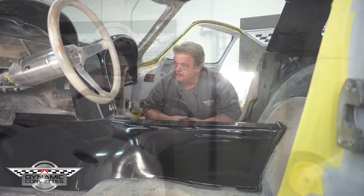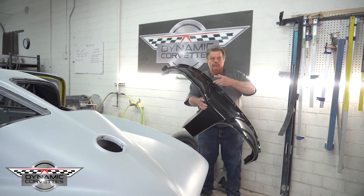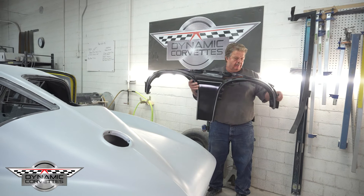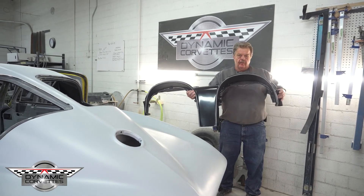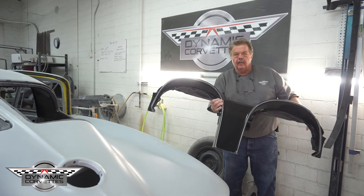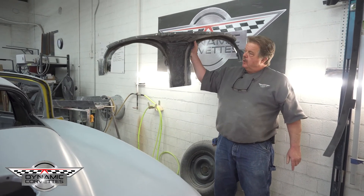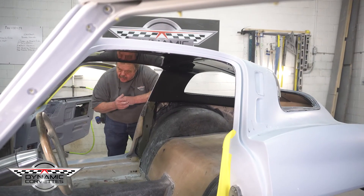There are also inserts that go on both sides of the console — I just didn't put them in here because I don't have the dash or the glove box in. Just to show you the dash out of the car: it has all the factory original bolting locations across the top, you'll still use the rivets down the side, and the glove box and the dash will both bolt in as factory original.